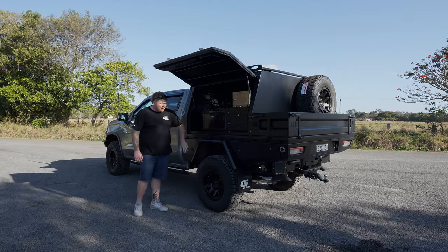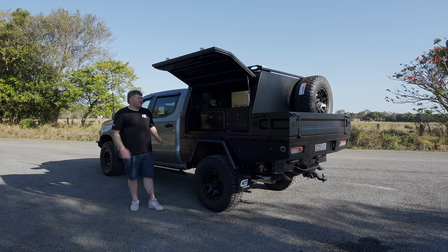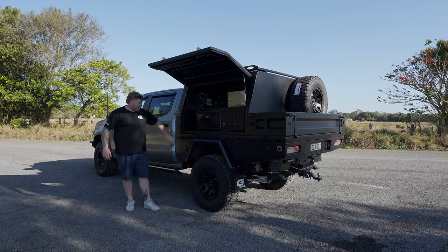Underneath the tray, you'll notice we've got a toolbox in front and behind the wheel. On these US trucks, because of the longer tray length, we can actually fit the toolbox under the front here.